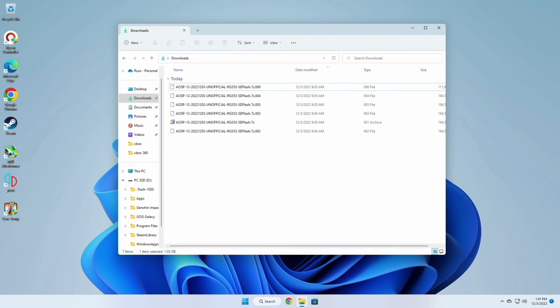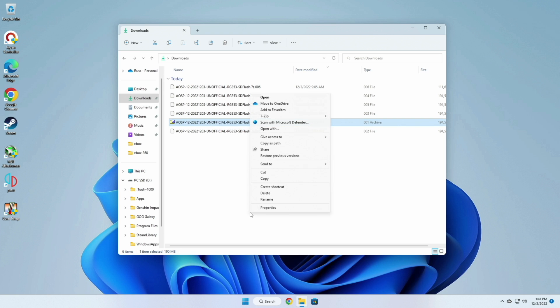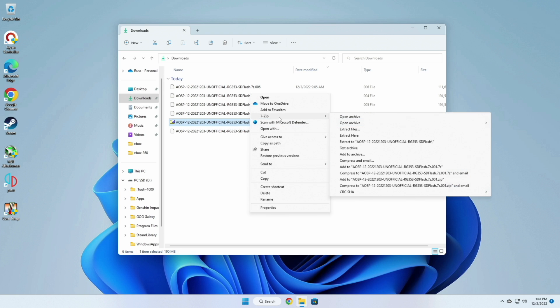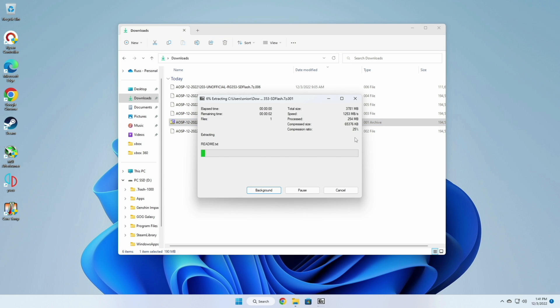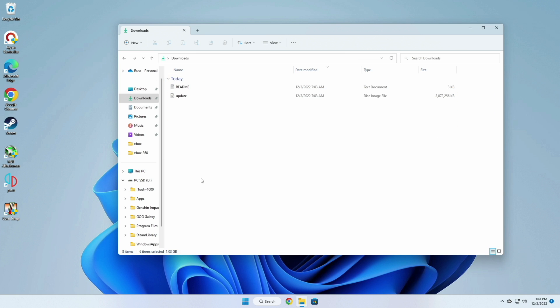Once you download all the files, they're going to look like 7-zip files in a sequential order. What you want to do is unzip the one that doesn't have a number after the 7-zip file extension — right-click, go to 7-zip, then select extract here. After that you'll have two different files: a readme file with all the instructions and an update file with the actual image. From there you can delete the other 7-zip files; you're not going to need them anymore.